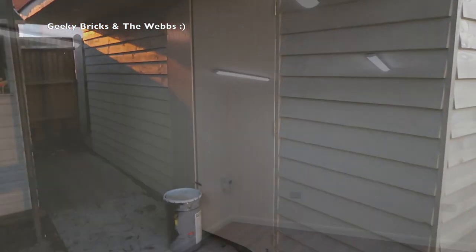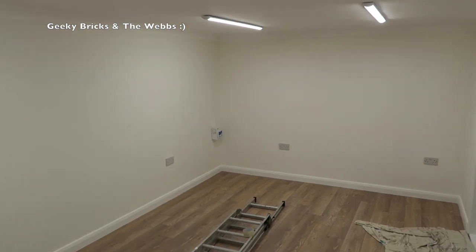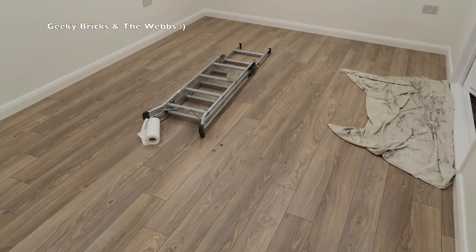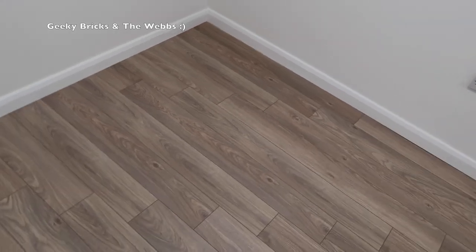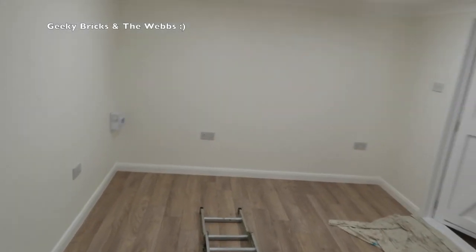Here we are inside the room and I've got to be careful what I touch because there is a lot of wet paint in here as the final coats are applied. One of the things to point out is the floor — we have now got a floor in the Lego room, so let me know what you think of the floor I chose. You will also see we have got the skirting board, which has been fitted on top of the flooring, and that has all been done and painted.